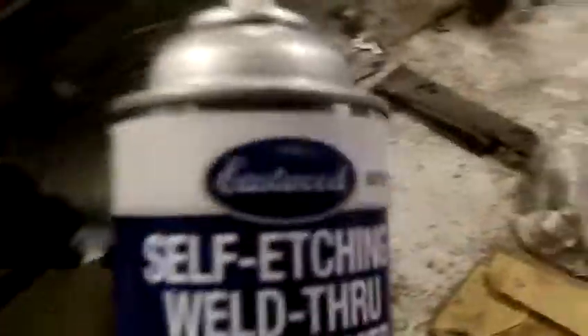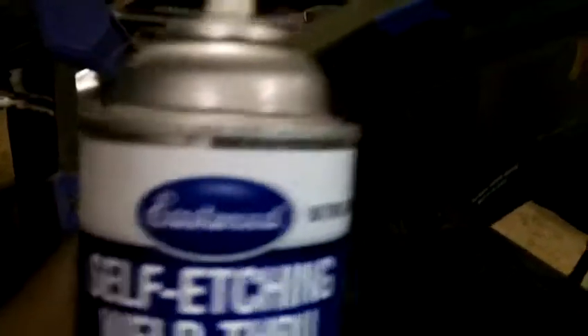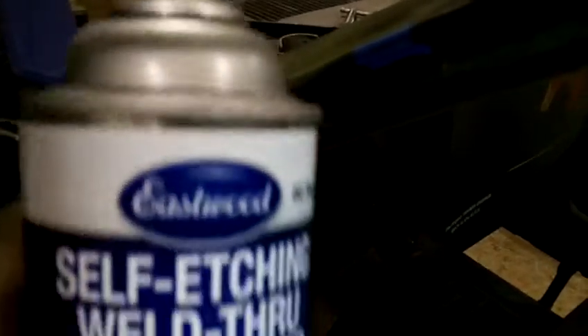The next product is weld-through primer. This is quite critical for any overlapping joints — it allows you to weld to the surface without worry about weld failure due to a coating being present. I'm a fan of the zinc copper version because it seems to penetrate the weld better, but both are good products.